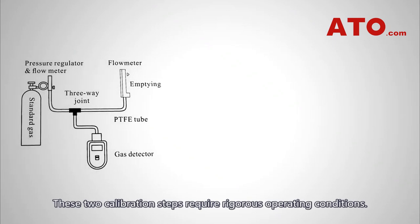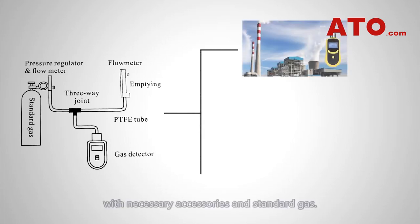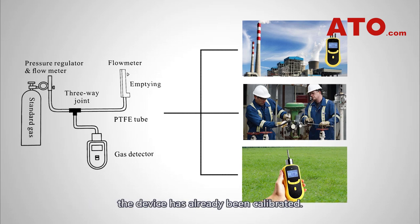These two calibration steps require rigorous operating conditions. Therefore, they need to be done by qualified professionals with the necessary accessories and standard gas. The detector must also be calibrated regularly to make sure that each time you enter the detection area, the device has already been calibrated.